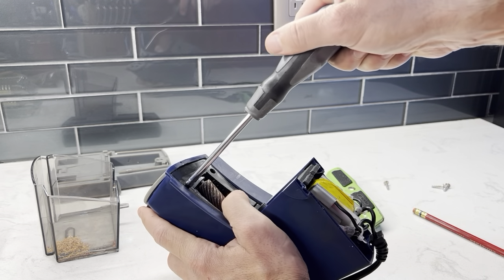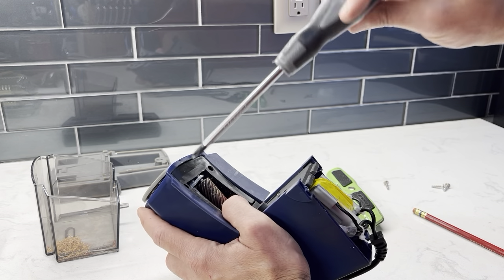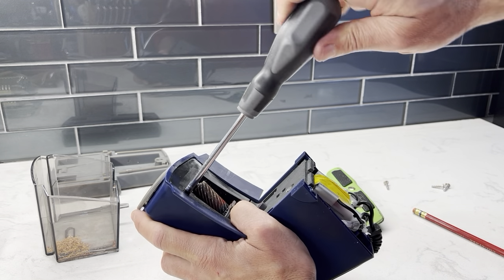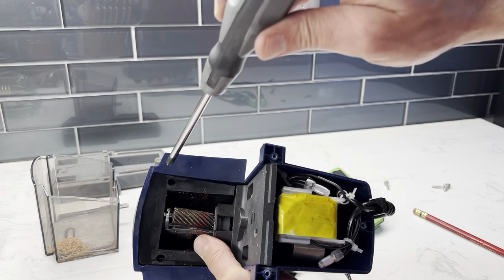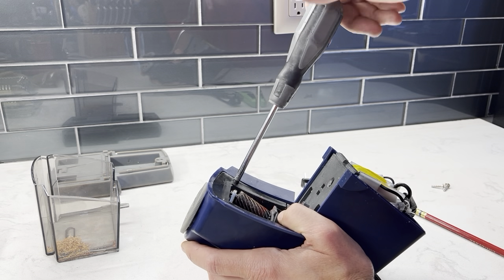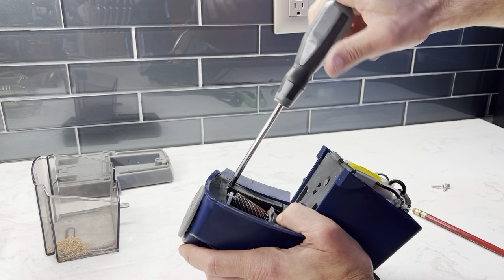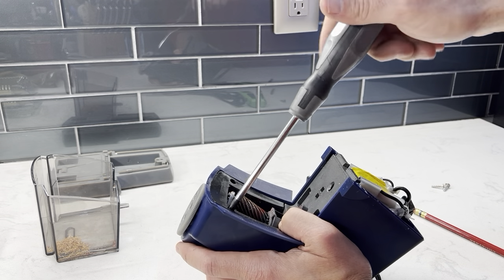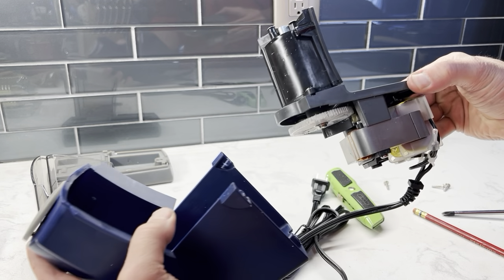It is a little tricky. If your screwdriver is too wide, it's never going to fit in there — kind of tedious. Now we can take the blue cover off, just like that.